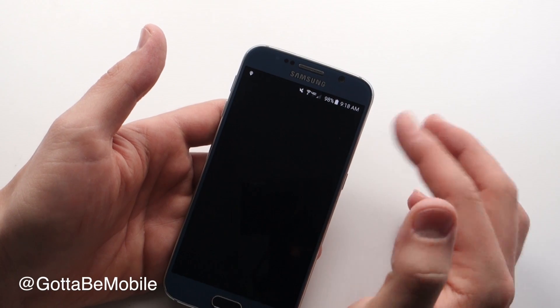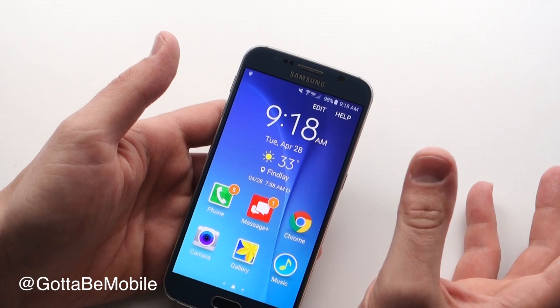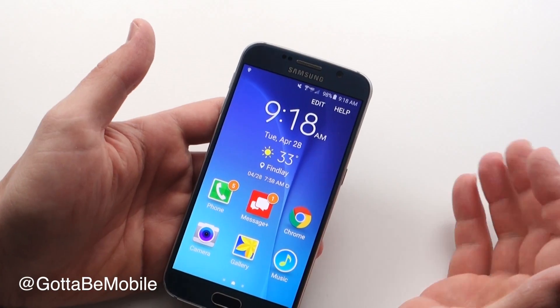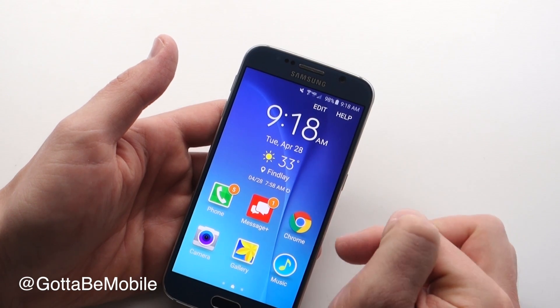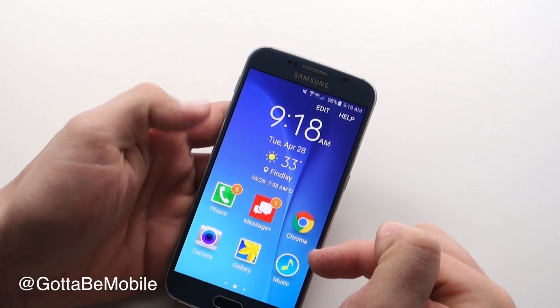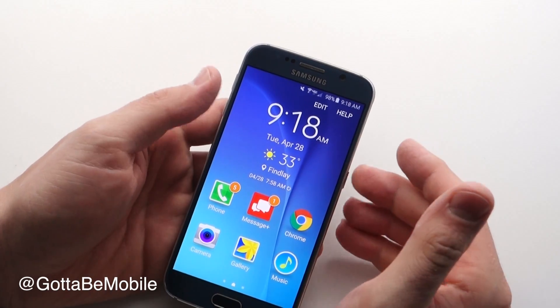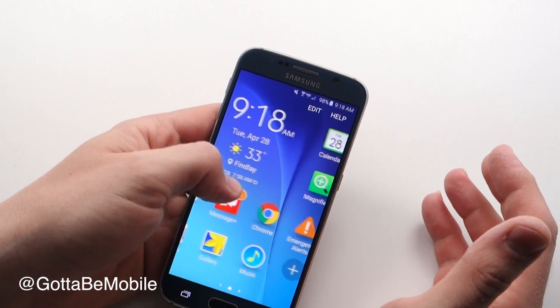It looks like it's going to reset but really all it's going to do is quickly switch the look. So now we are in easy mode. On this main screen we have some of our main apps and you'll notice we still have access to the internet, we have our gallery, we have the same camera. So you're not really giving anything up — it's just making things a little bit bigger, easier to find, and for some users easier to use.